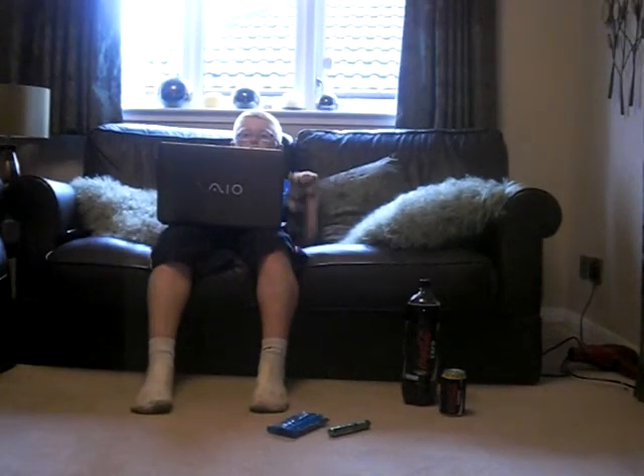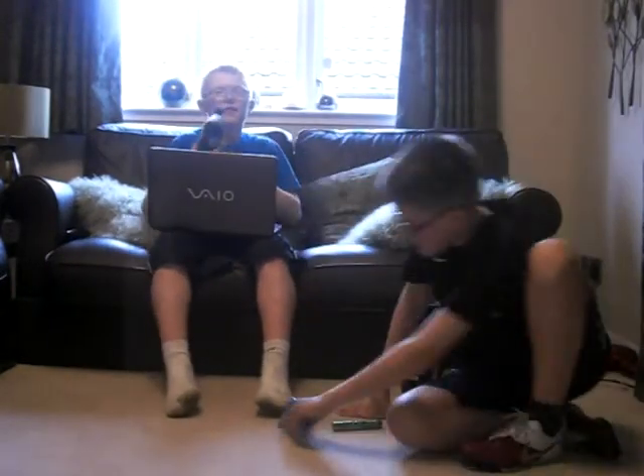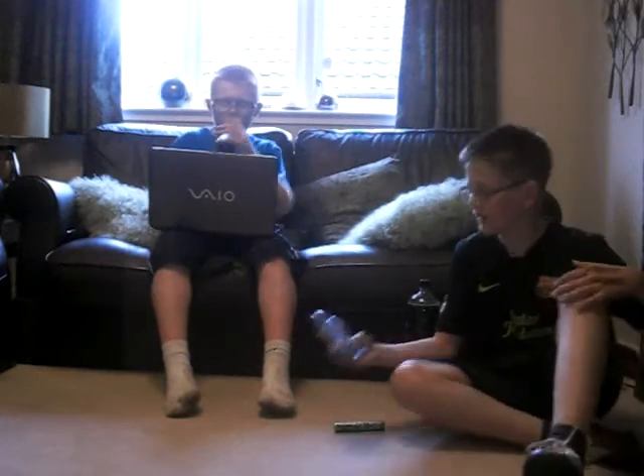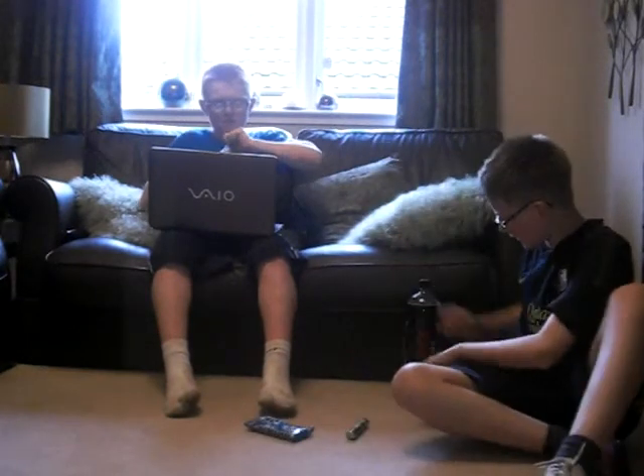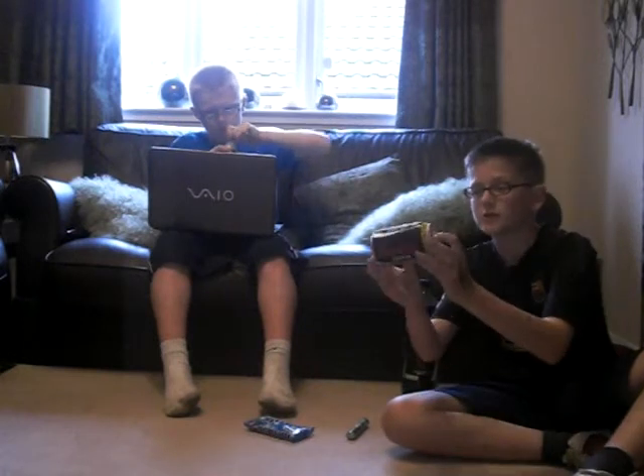Hello YouTube. This is one of our laboratories which we use now and then. This is our number one laboratory. And this time, right now at the moment, we're testing what we could do with Coca-Cola Zero.